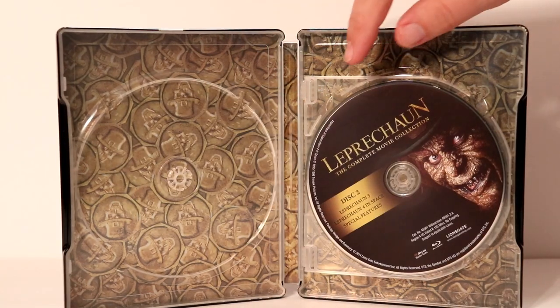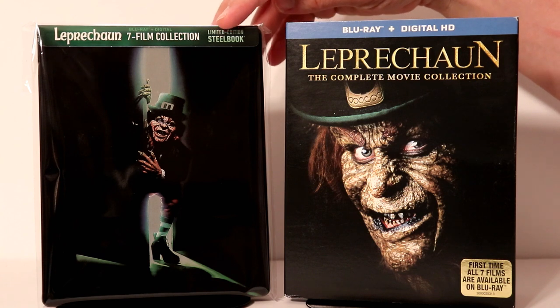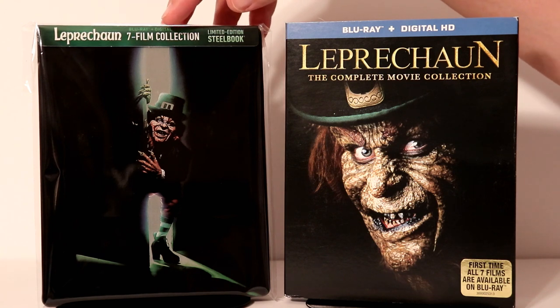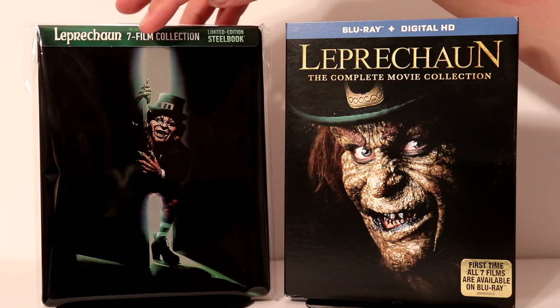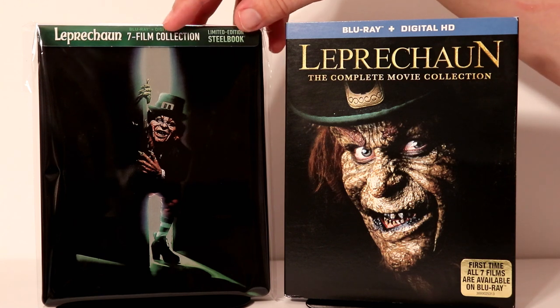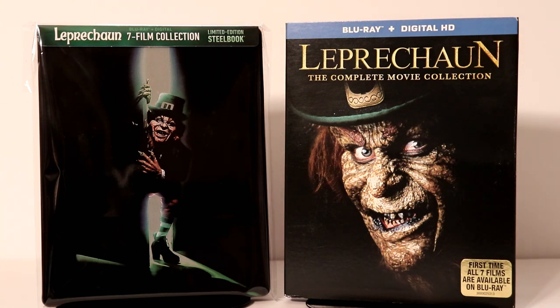Very nice looking steelbook. I've gone ahead and placed the steelbook inside this protective bag. Hopefully this will keep it from getting any more fingerprints on it and keep it from getting scuffed up on the shelf against all the other steelbooks. I do have a link below where I get these bags off of Amazon if you'd like to check that out.